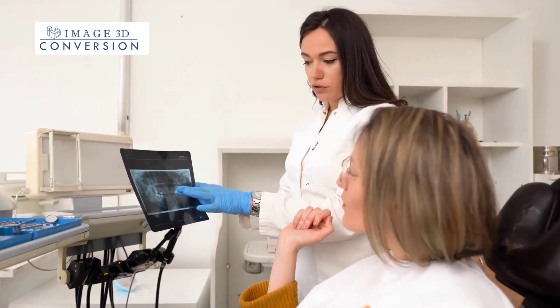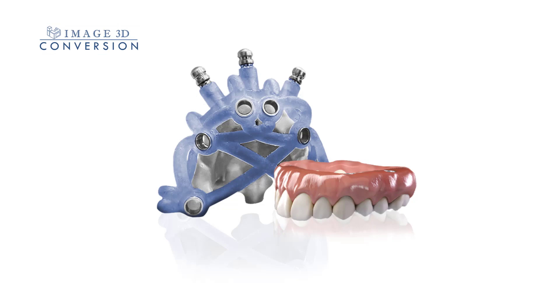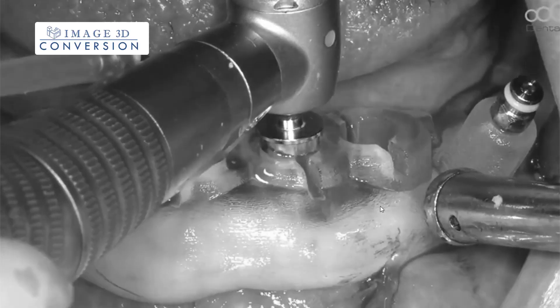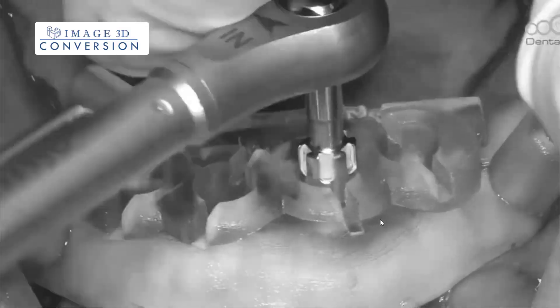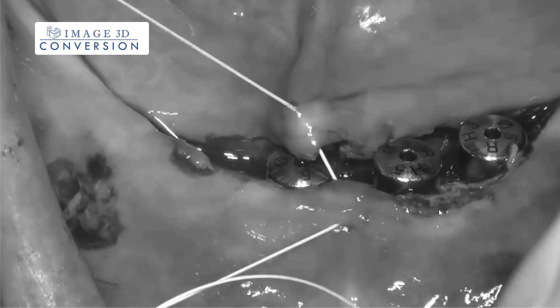We have end-to-end solutions available from the most simple to even complicated surgeries, involving bone reduction on your immediate loading cases. With our All-On-X surgical guides, dentists can perform the procedure in a faster, more efficient manner, reducing the risk of complications and ensuring a successful outcome for their full-arch reconstruction surgeries.